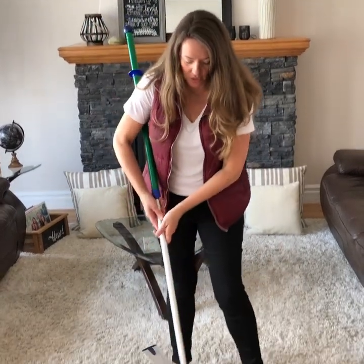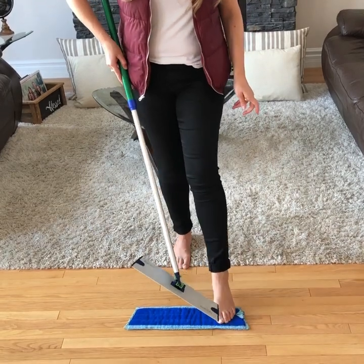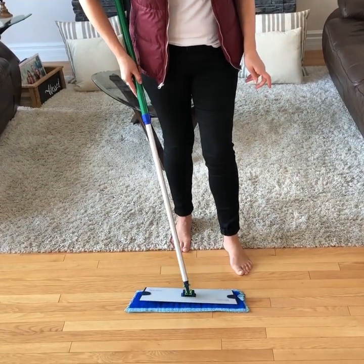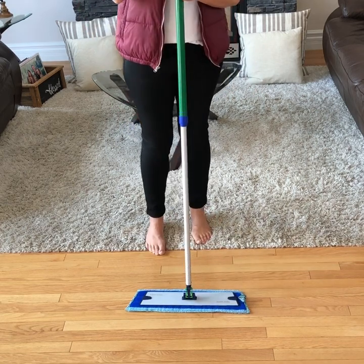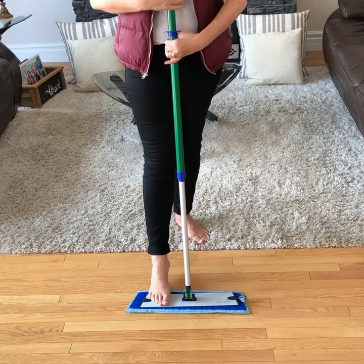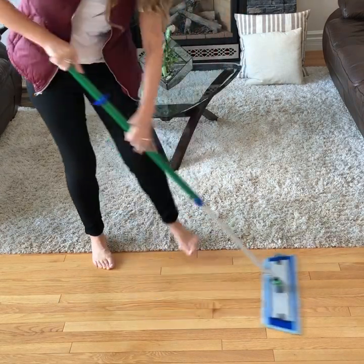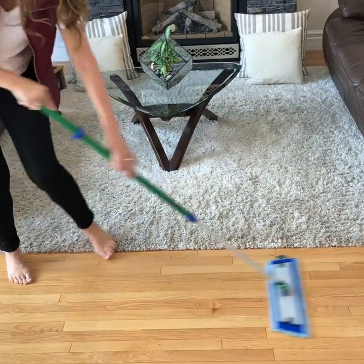When you wet wash your floors, you do not do a figure eight — you always go with the grain. For example, with this hardwood floor, when you're going to wash your floors, you first drop your handle down to rib cage height and then you just go ahead and wet wash your floors, always with the grain.